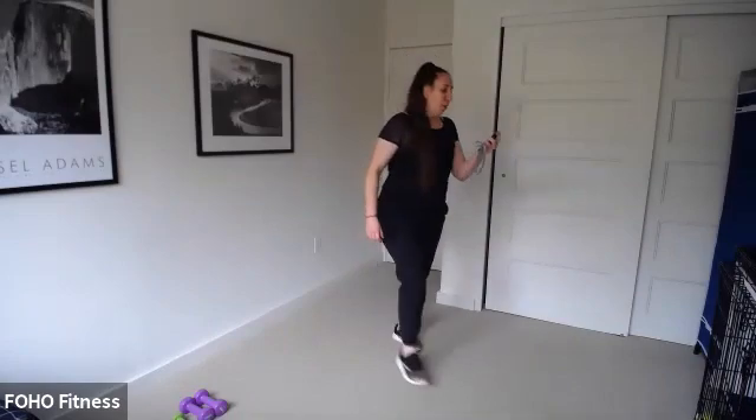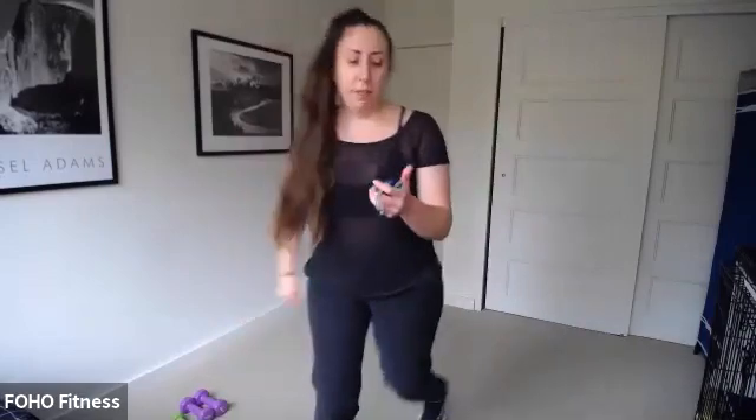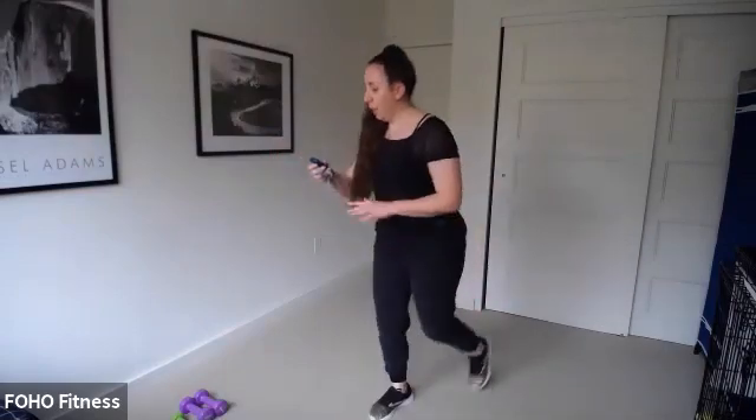Right leg lunge, ready, set — right leg lunge, knee drive, let's go. 30 seconds. Drive that knee up to your chest. Keep moving, remember that rest is coming up if you want to take it. Jump rope is coming up in three, two — go! Jump rope.